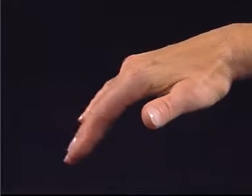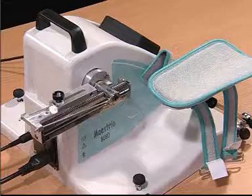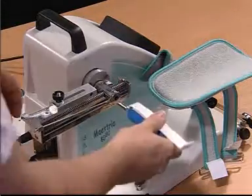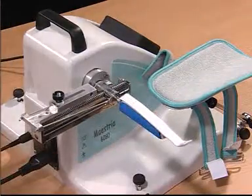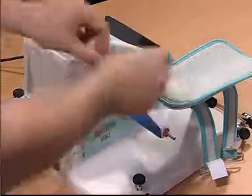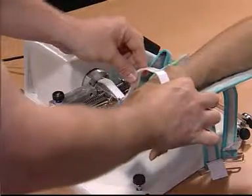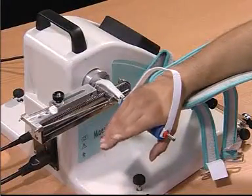This movement is for MP flexion or intrinsic plus. We again use the trainer with the polymer support, which is a pivoting bar with a blue foam pad.